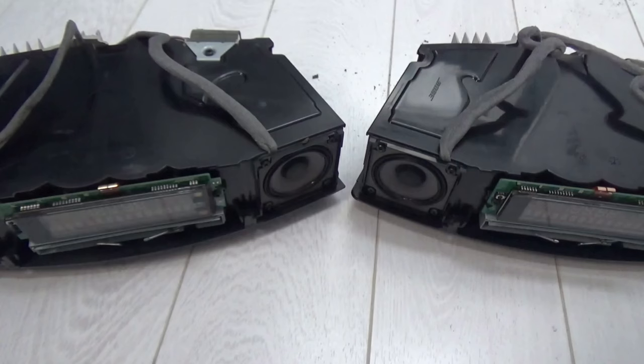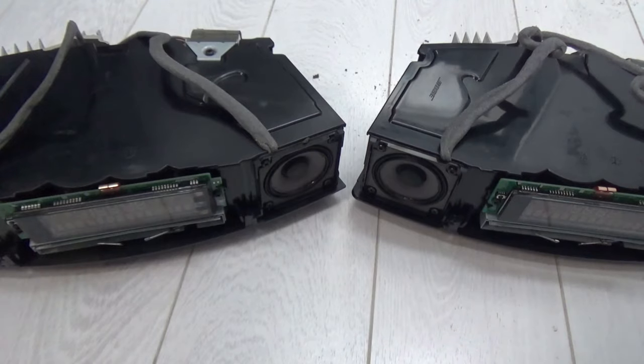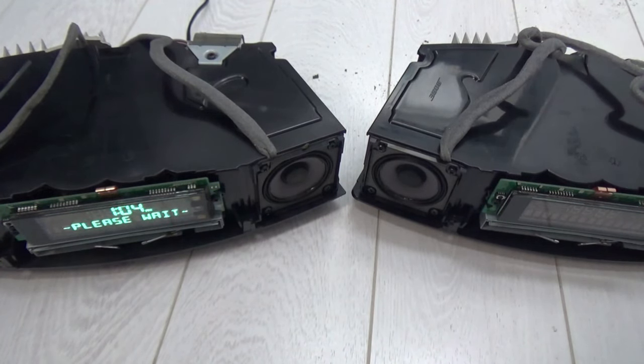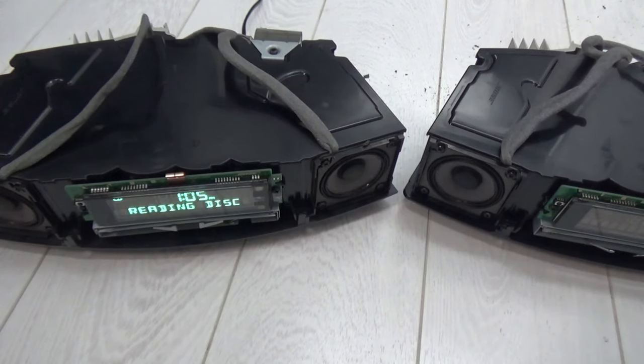I've just changed the CD trays: the tray from the Wave 3 is now in the Wave 4, and the Wave 4 tray is in the Wave 3. Let's see if it works — it will go through the 'Please wait' section first. Putting the disc in, let's see if it plays. It does play, I think, by looking at it — but it's finding it hard to recognize, so there's definitely something slightly different in that CD mechanism. It may need a lens clean.